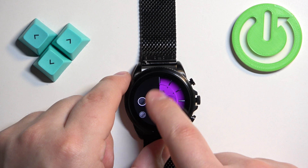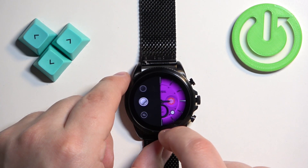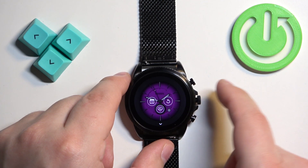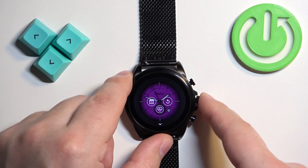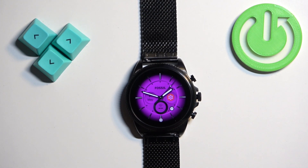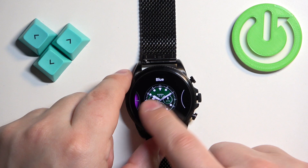That's about all for customization. Once you're done editing your watch face you can press the middle button to apply the changes. You can also open the watch face menu, and on the right side of the watch face menu you will see 'See more watch faces' — tap on it.